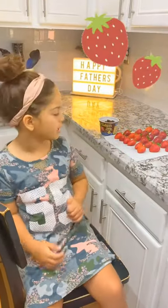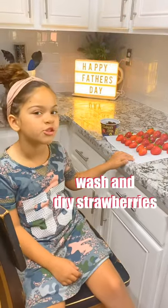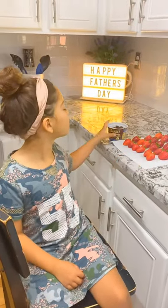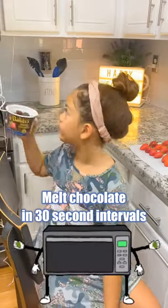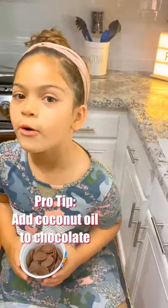So first thing that you want to do is wash the strawberries and dry them. The second thing that you want to do is get a bowl of chocolate and put it in the microwave. I'm going to give you guys a little tip: put coconut oil inside your cup of chocolate because it makes it nice and shiny and also smooth.